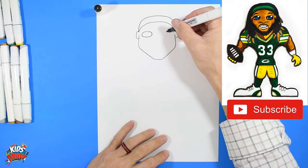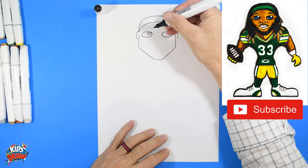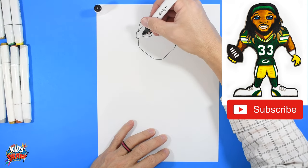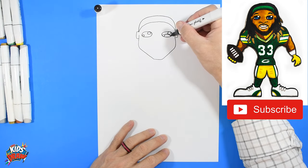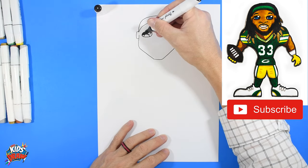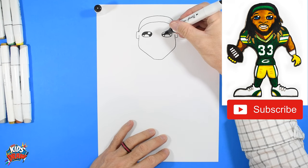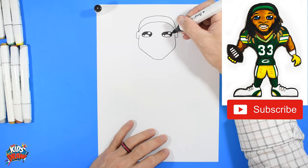Do a couple of sideways ovals by the ears for the eyes — there's one, and do the same thing on the other side for the second eye. Do a circle on the inside for the highlight. Those circles stay white — do not color those in. Fill in this eye around the highlights with your dark marker. The highlights bring life to our characters; they make our characters look more fun and interesting, representing the reflection of the sun or stadium lights.